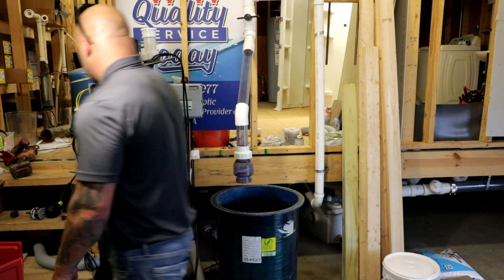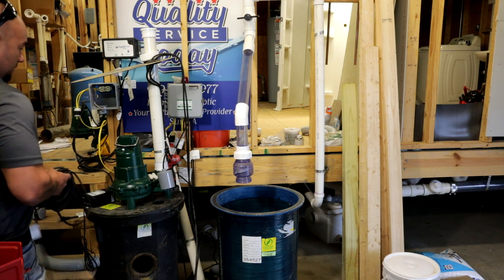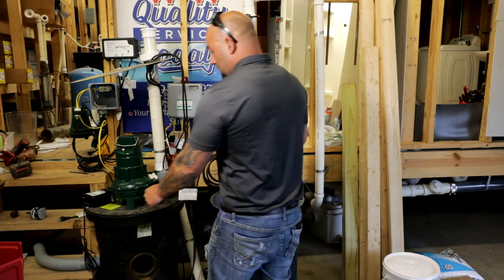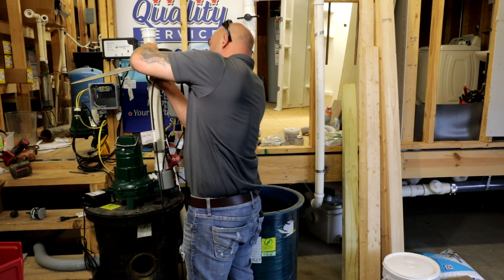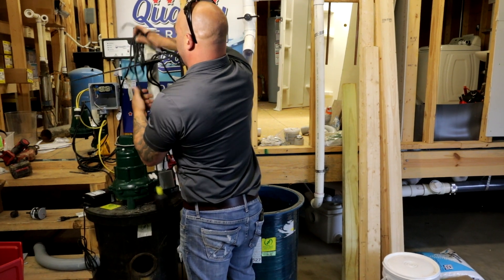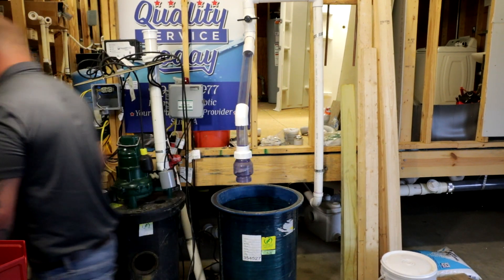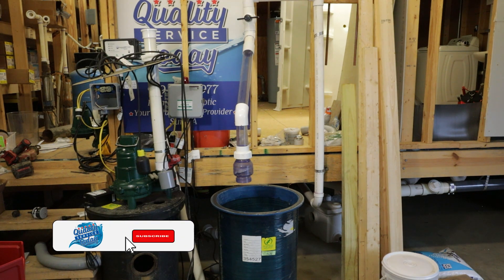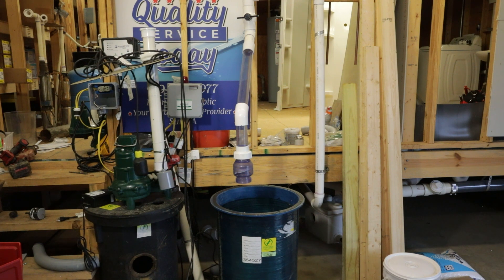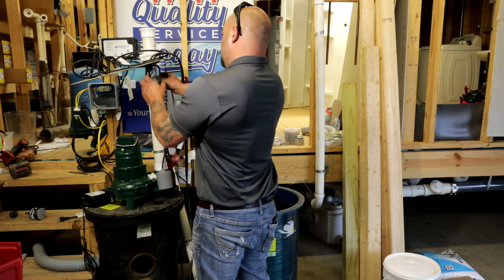Pretty cut and dry. This thing comes with this nice little float. You're probably just going to drill a hole through the grommet here. For now I'm going to sling it through here. You want everything sealed off, of course, especially if you're in a basement. All you've got to do is make sure you have enough room to get a zip tie. You need to make sure that this is higher than, of course, the on switch, but where it's not going to get hung.